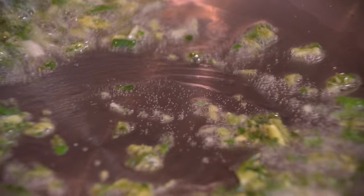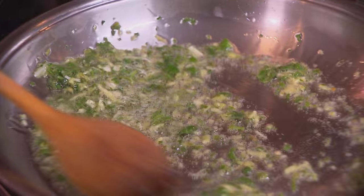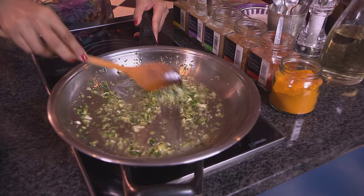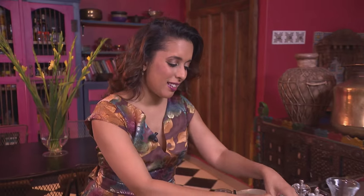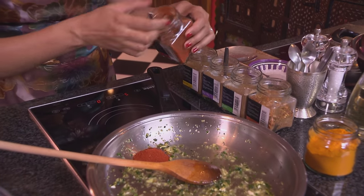Now we're going to fry off this paste. Scrape the paste into the pan — the aromas of the garlic and ginger start wafting through. The oil should be on about a medium heat, and if you're a new cook, try to start out on a lower temperature so you don't burn the paste. Now add some red chilli powder — you can make this mild, medium, or hot. I'd say about medium for me: two teaspoons of red chilli going in.